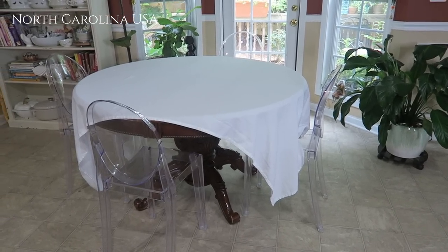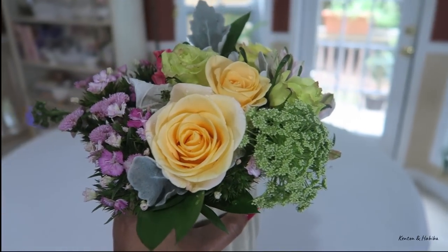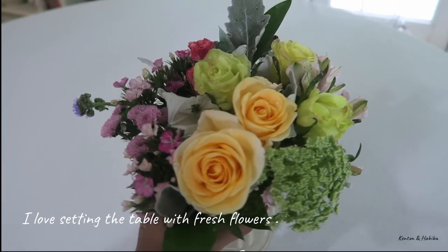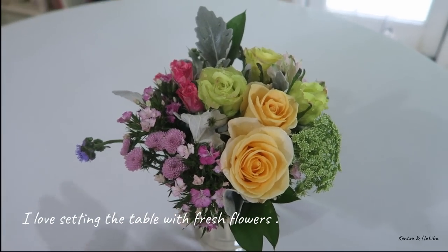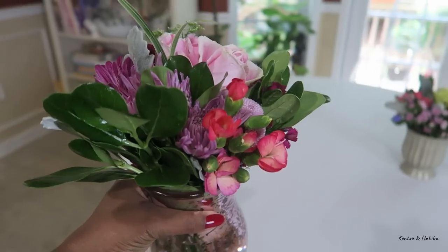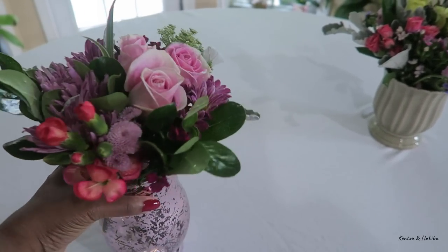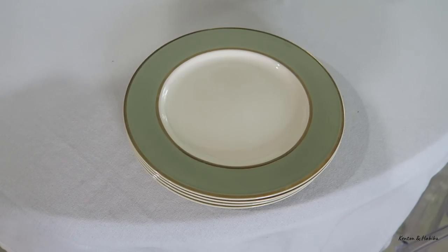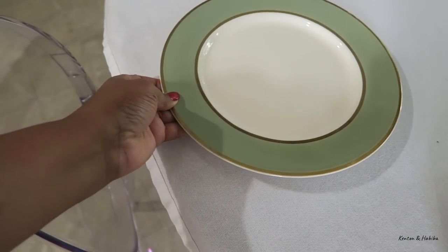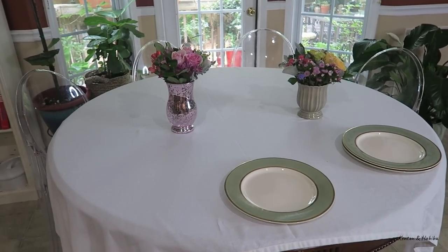I'm starting off with a simple clean white tablecloth. The hubby got me some fresh flowers today and I'm using a low bouquet so it doesn't compete with the cake stand. I think two is nice so I'm going to use two, but you certainly don't have to. Instead of table mats I'm going to use these plates so they almost function like chargers.